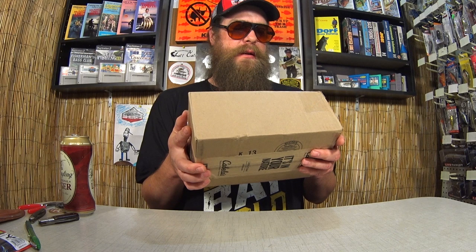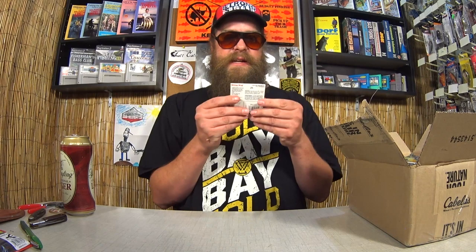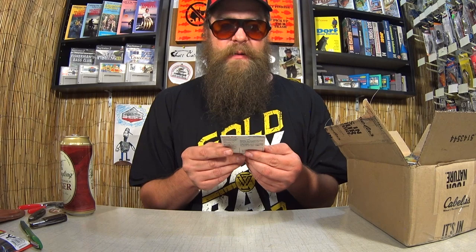This one is from William H in Athol, MA. Athol is in Worcester County in Massachusetts. William from Massachusetts, let's see what's in the box. Here we have a Strike King Bitsy Bug. There we go — Strike King Bitsy Bug.